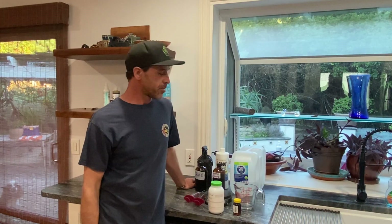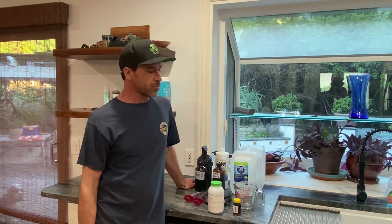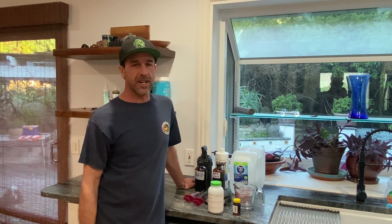Hey guys, I'm Mo from Medusa Seedbank. Today we're making a quick video on how to make STS, which is silver thiosulfate. That's what we spray a female plant with to reverse the sex, causing it to produce male pollen with all XX female chromosomes. This is how we make feminized seeds.